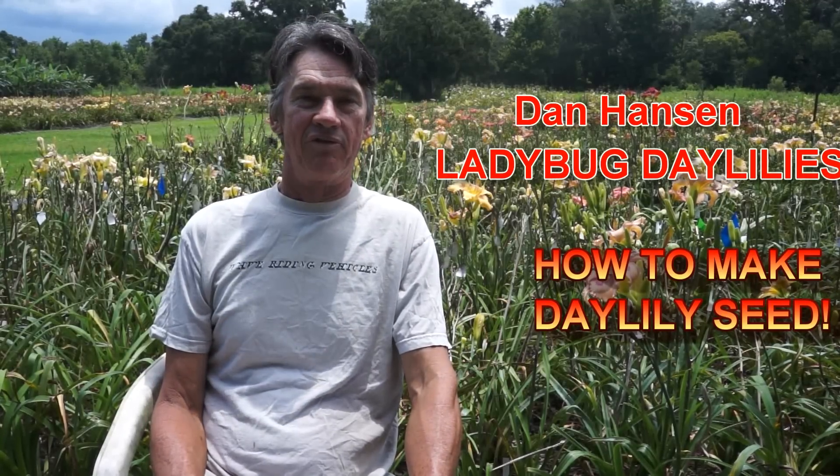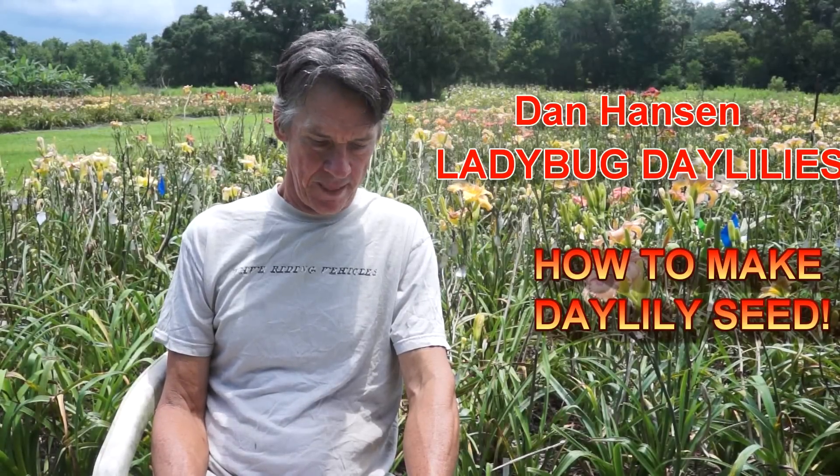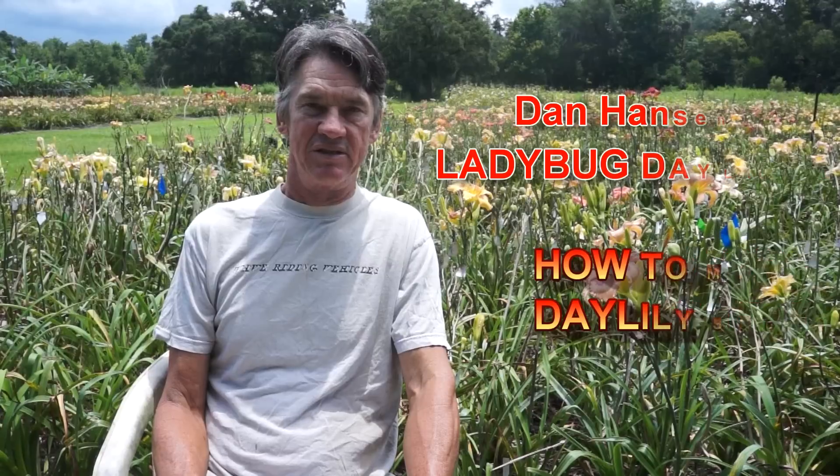Hello, I'm Dan Hanson. I'm the owner of Ladybug Daylilies in Central Florida. Today I'm going to show how I make seed outside in Florida.